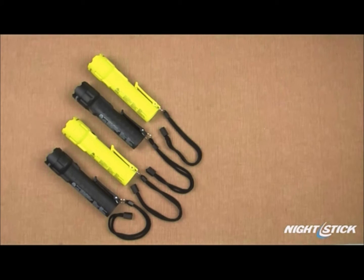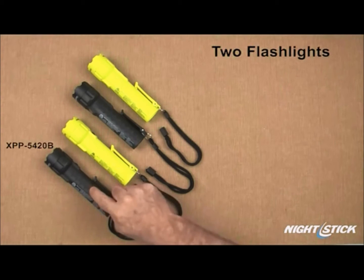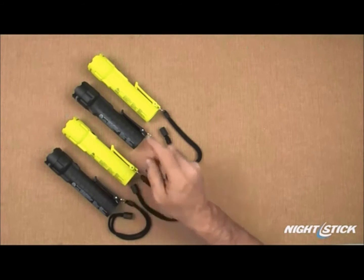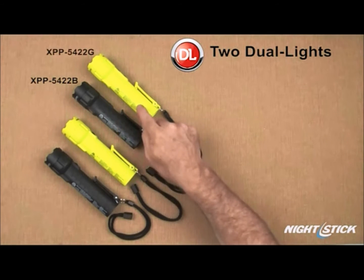This series of lighting products are made up of two flashlights, the XPP-5420B and the XPP-5420G, and two dual lights, the XPP-5422B and the XPP-5422G.